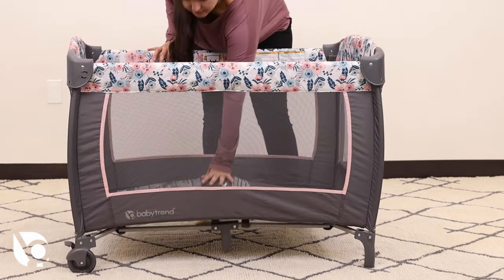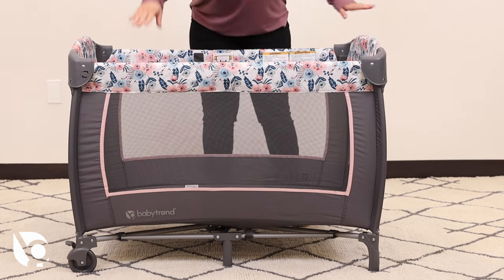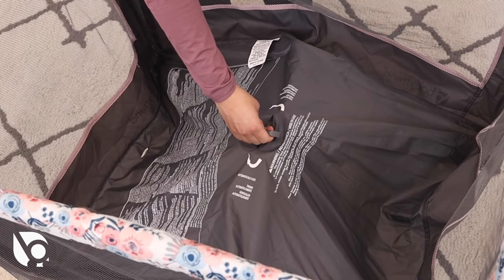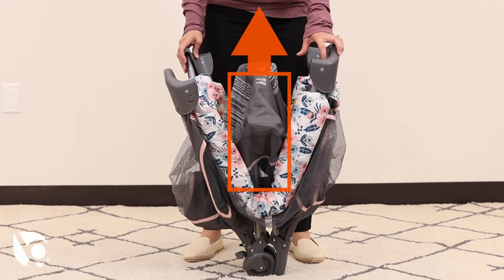All rails should be locked before pressing down on the center piece. Press the bottom center of the playard down to engage the bottom lock. Press down on the side rails to ensure they are locked in place before continuing. If you are experiencing any difficulty, pull the center piece up and repeat the previous steps. The bottom center must be upright before locking the side rails.